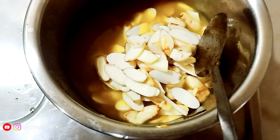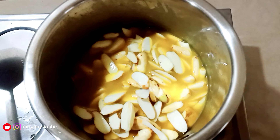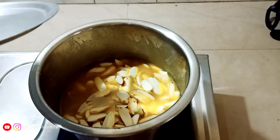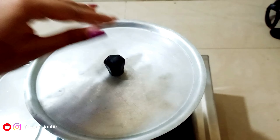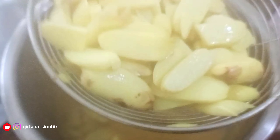I am going to mix it in a bowl. Just mix it in the bowl.